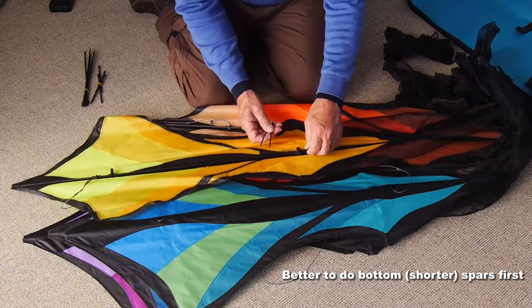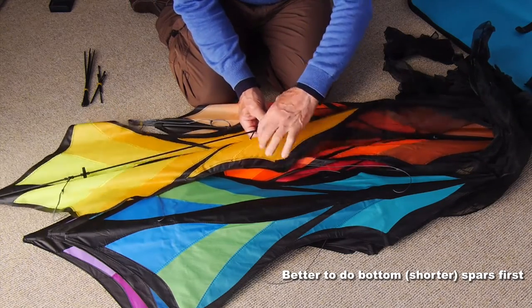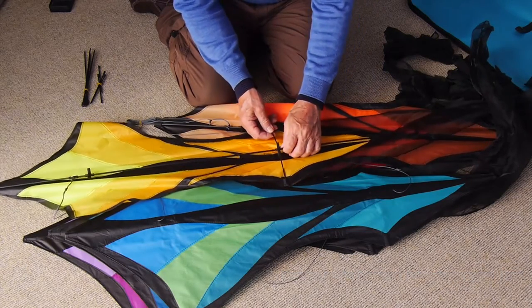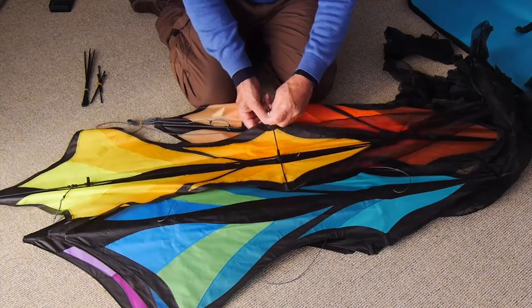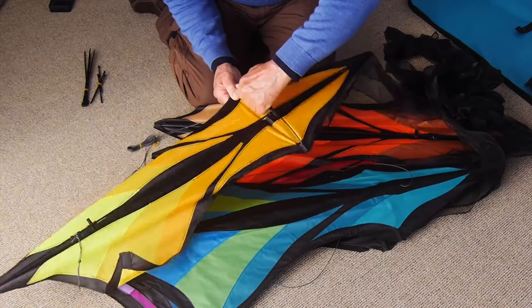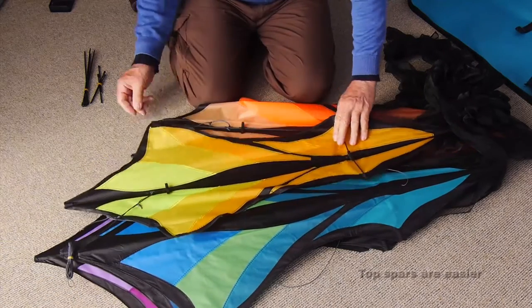It's easier if you fit the bottom spars into the kite first. The plain end goes into the dihedral fitting in the middle and the capped end into the pocket on the side. You have to bend the second one a little to get it in, but once it's in, no problem.